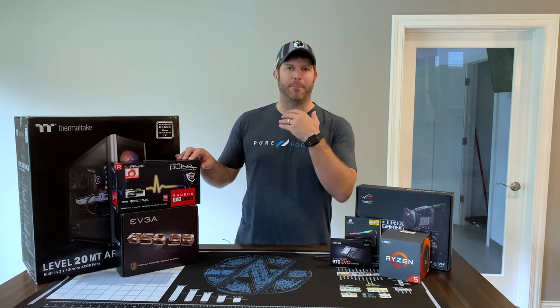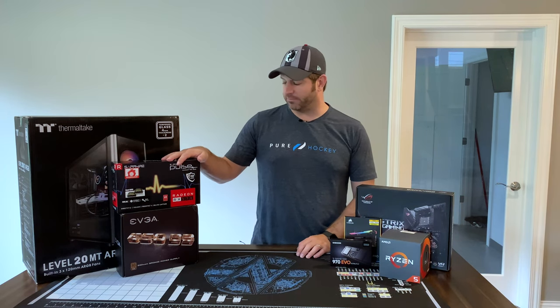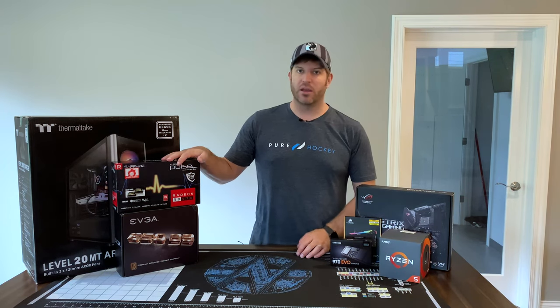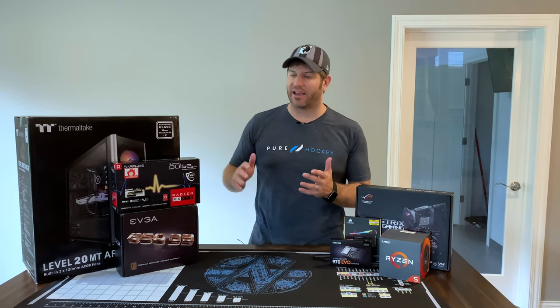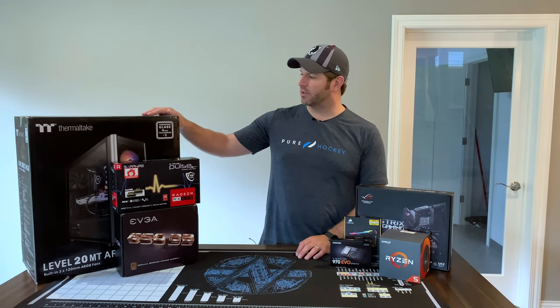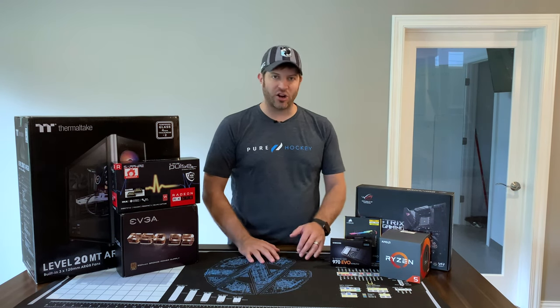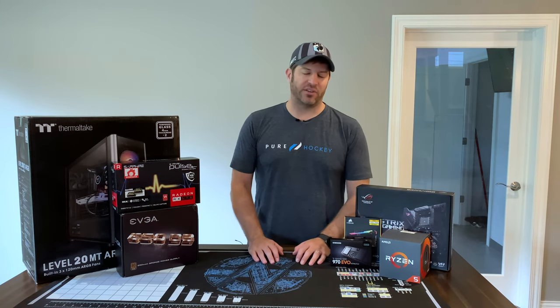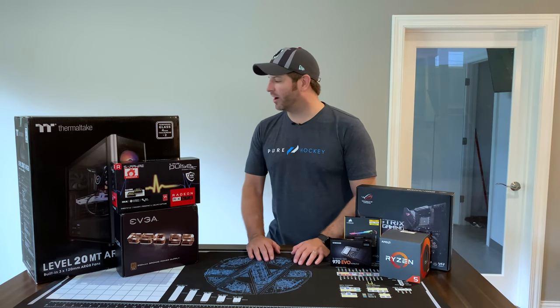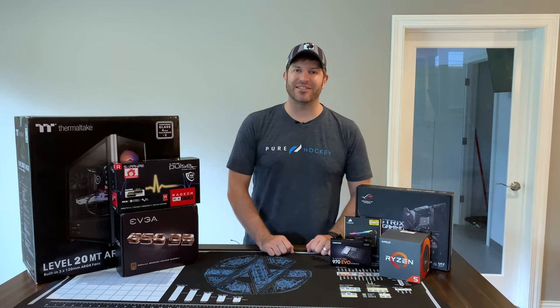I went with a very budget-oriented entry-level card, the Pulse RX 570. It's a hundred dollars — can't complain about that. And then I got the EVGA power supply and found a nice deal on the Thermaltake Level 20 MT ARGB, because you have to have RGB goodness even in a budget build. So let's get this thing put together and see how it turns out.